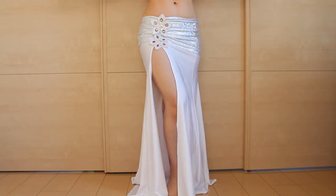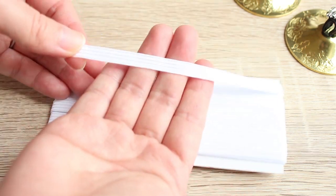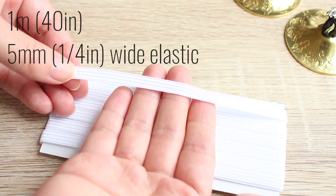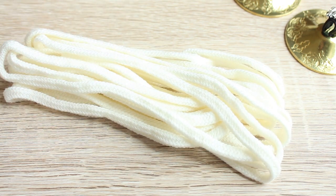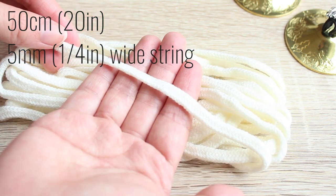To make zill mufflers and pouch, you need scrap fabric. I'm using leftover fabric from last week's mini skirt over skirt project. You'll need about 50 centimeters by 50 centimeters, or 20 inches by 20 inches. You'll also need about 1 meter or 40 inches of a quarter-inch wide elastic, and about 50 centimeters or 20 inches of a quarter-inch wide string.